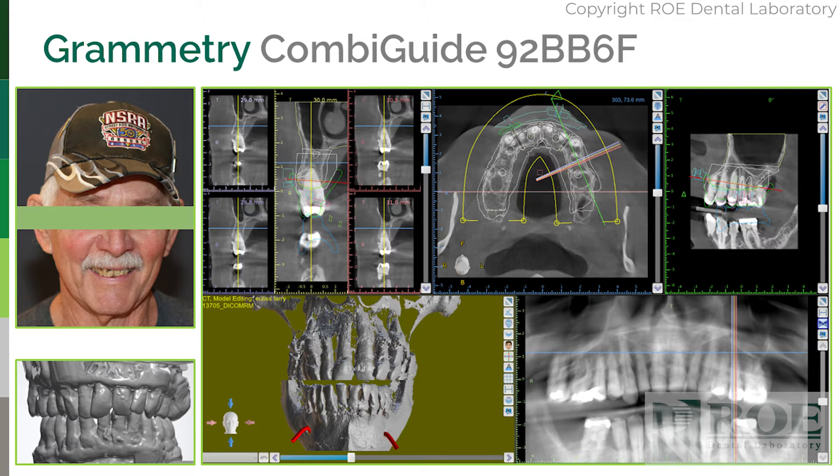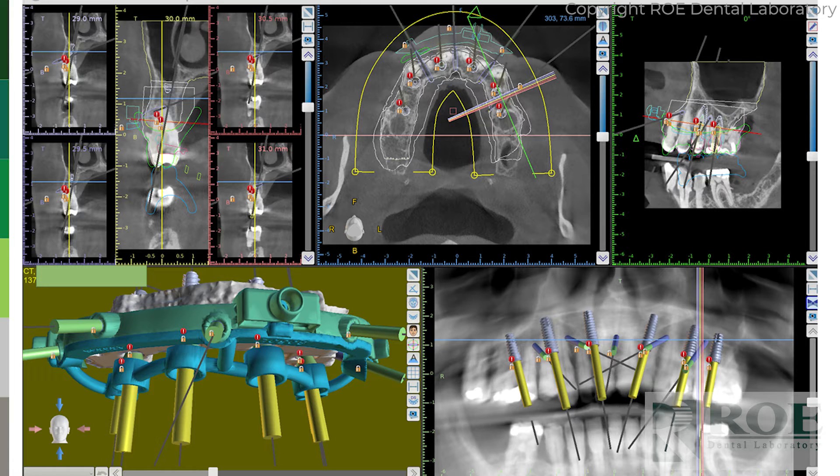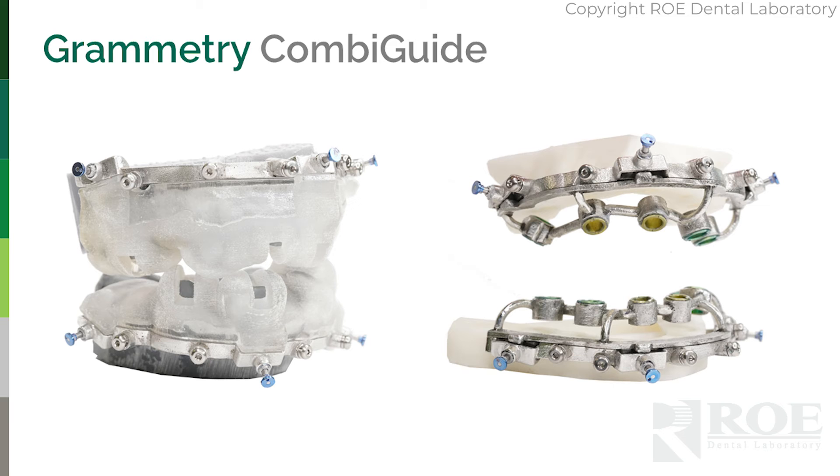To start one of these cases — just like any guided surgery case — you begin with a Rodenti Lab cone beam, teeth-apart iOS scans upper and lower in occlusion, and photographs. This case was completed by Dr. Grant Olson, one of our key KOLs for Chrome Guided Smile. We took all the records, designed the case, planned the implants in an online meeting with Dr. Olson, and then fabricated the pin guide, fixation base, and osteotomy guide.